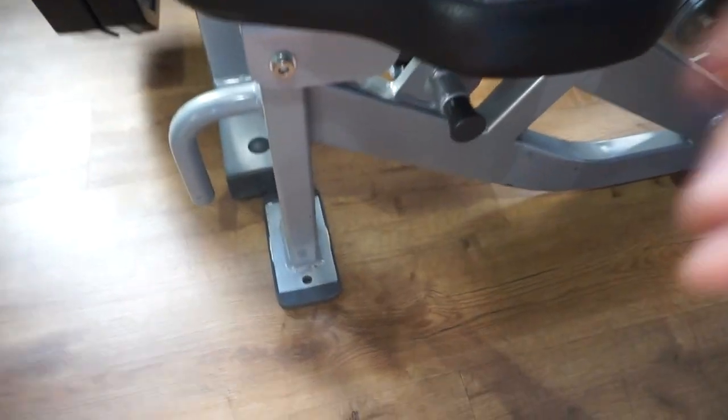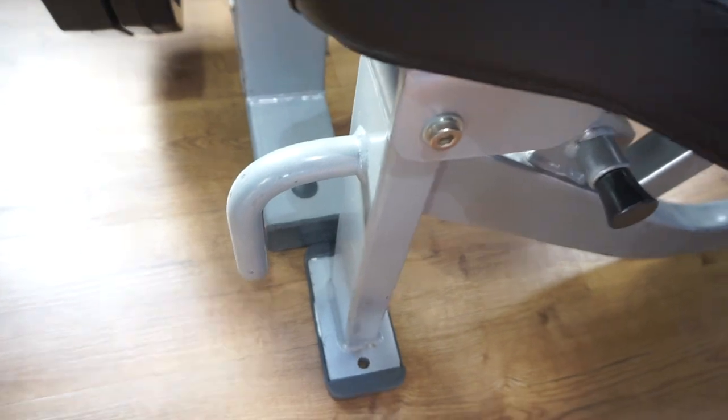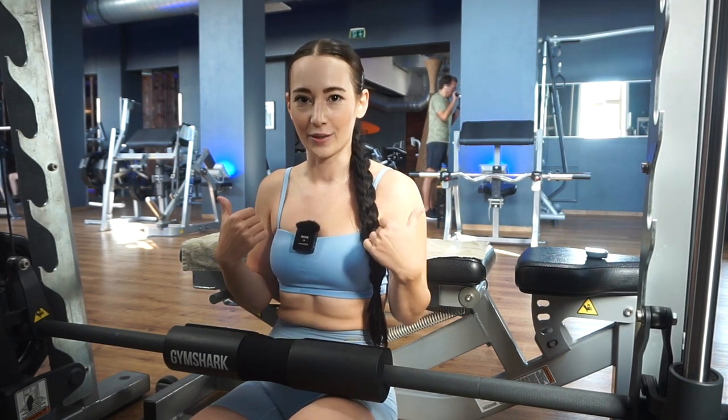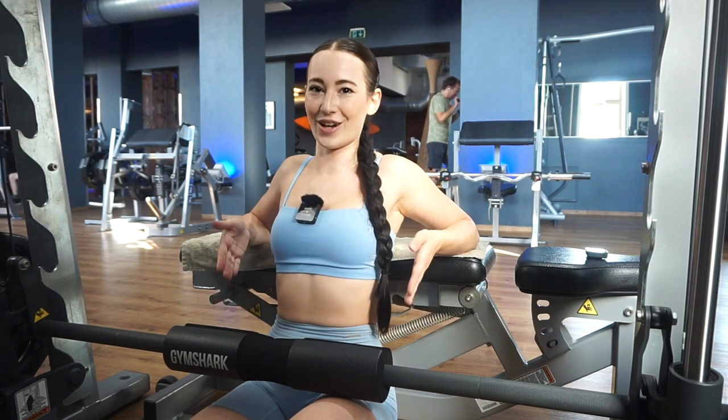The reason I start with hip thrusts is number one because I want to get them out of the way, and number two because I always want to start with my heaviest exercise. I always match the end of my bench with the smith machine so I know exactly where to put it. Because I'm very small, the bench is too high, so you can either sit on a plate or do it like me and sit on your foot, putting your shoulder blades onto the bench.